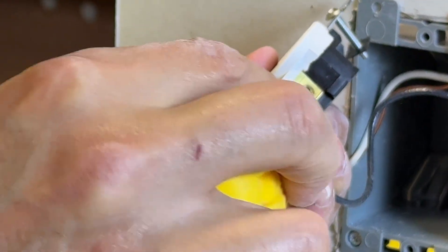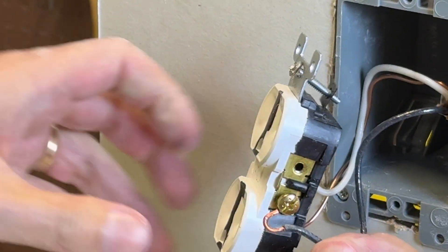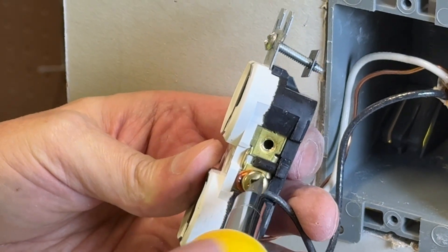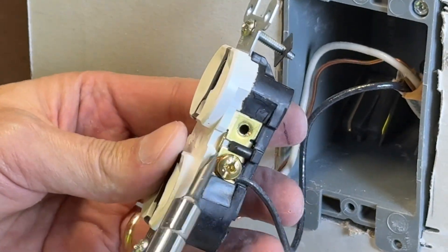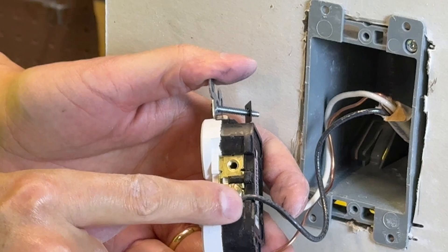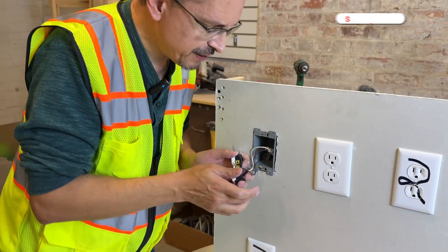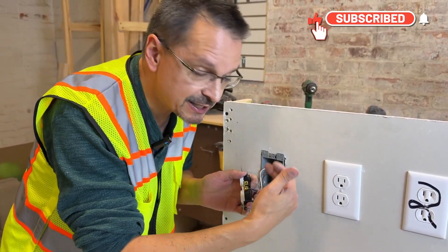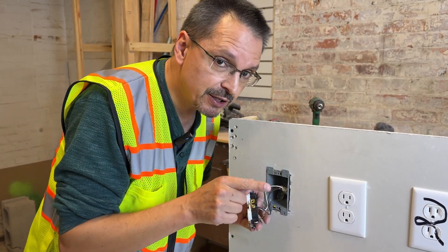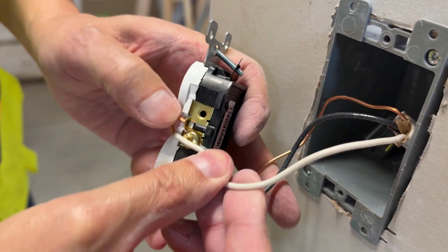Another mistake is that beginners will install it in the wrong orientation. When you try to tighten the screw, it will literally push the wire out of the opening. You always want to install it clockwise — when you tighten down the screw, it will pull the wire in for a nice, secure connection. Also, a drawback of this method is you only have two connections per side — the hot and the neutral. Often you'll have multiple sets of wires, and you never want to put two or more wires on one screw. That is dangerous.